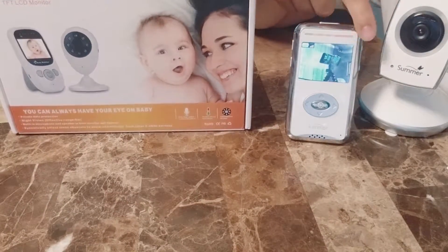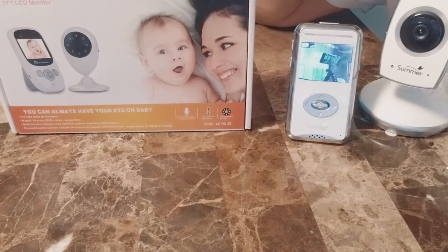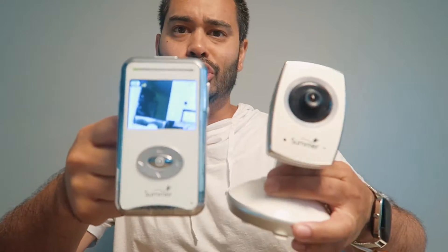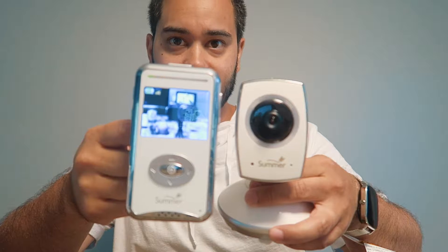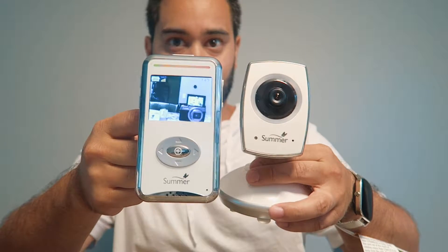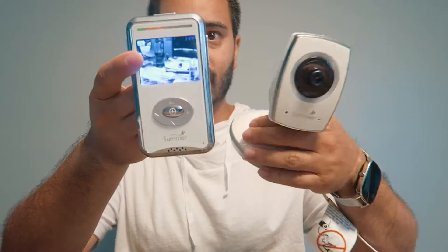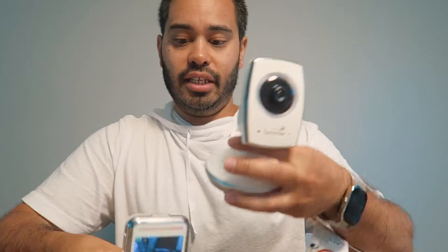This is the Summer Infant. The Summer Infant model is a two, three hundred dollar camera. It's got Wi-Fi so you can view it from outside your house. It's got a temperature gauge right here. It's got two-way video, it's color, night vision, and it even moves.